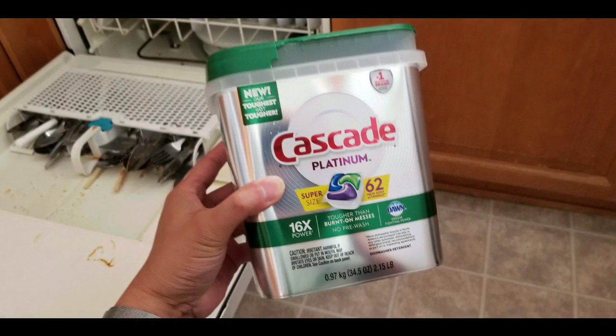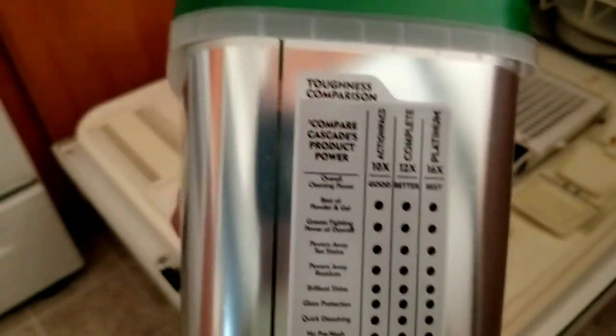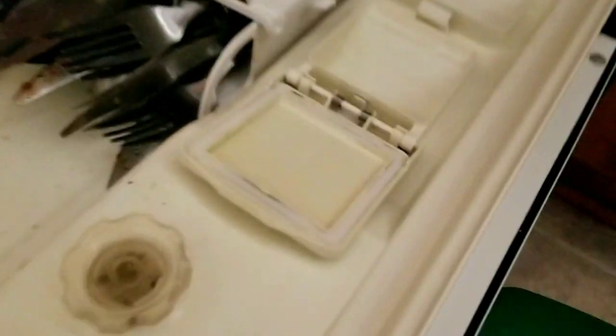What we bought was this Cascade Platinum — it has 62 in it. I'll leave a few links below if you're interested. This is extremely simple. We switched from using powder to this because it's a lot simpler. The Platinum one has the most cleaning power, which is why we liked it.